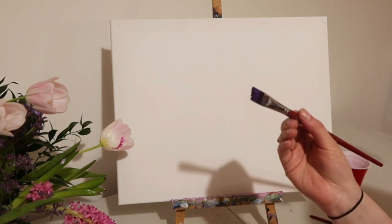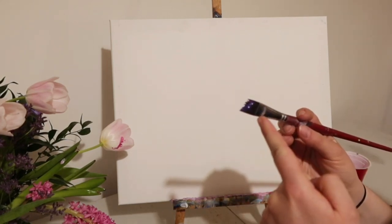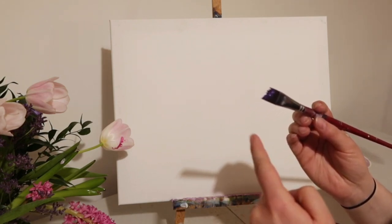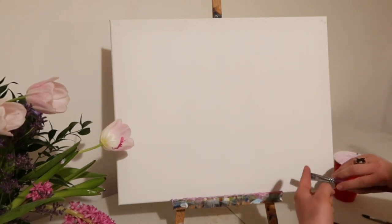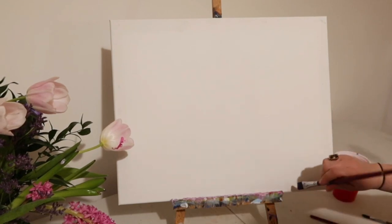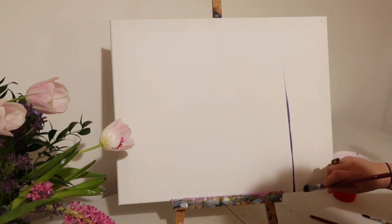I'm going to start off with a healthy amount of paint on the end of my large chisel brush. For this technique we always start off with the shortest edge of the brush leading the brush stroke and the long part trailing behind — imagine a wedding dress flowing down the aisle, nice and smooth. Starting from the bottom, I have the short edge at the top of the canvas. The short edge always leads.